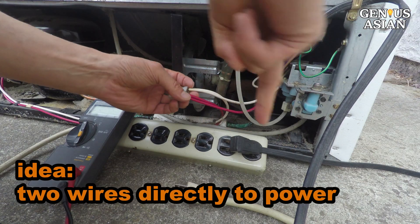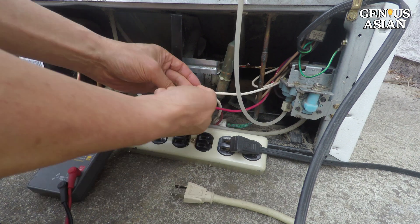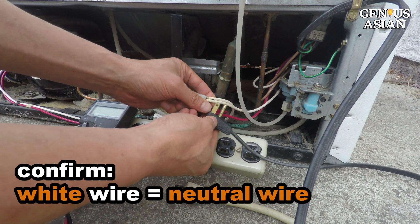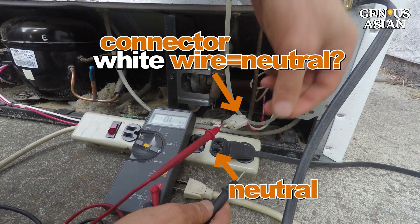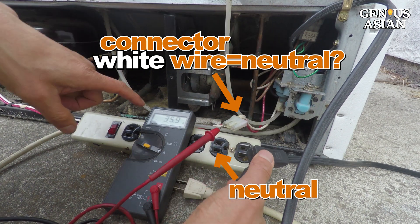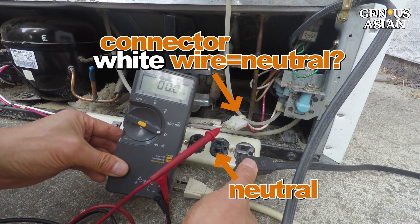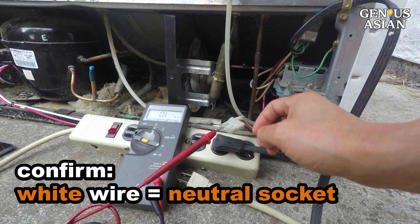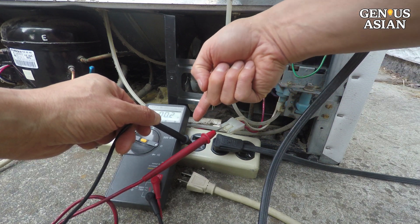The idea is to connect these two wires directly to the AC power. First, we need to make sure the white wire is the neutral wire. Connect one meter probe to the socket on the connector for the white wire, the other probe to the neutral pole of the plug. It is conducting, so the white wire is neutral. We plug the refrigerator's plug into the power strip. For safety, the power strip's plug is not plugged in while doing this.